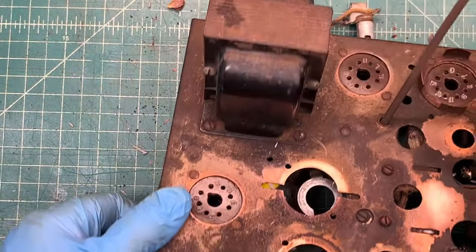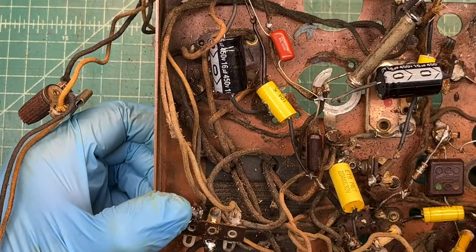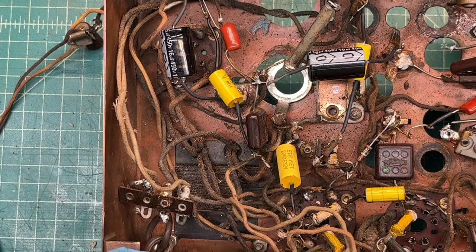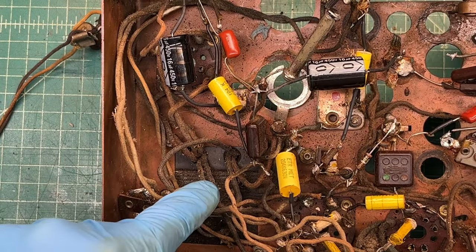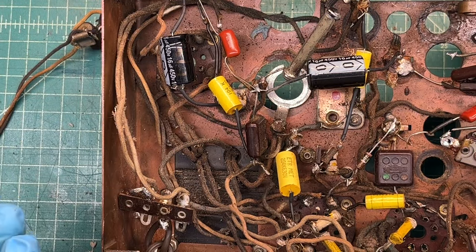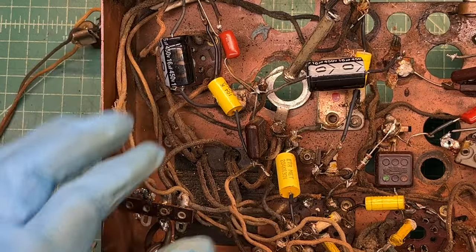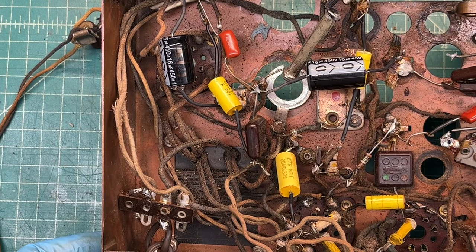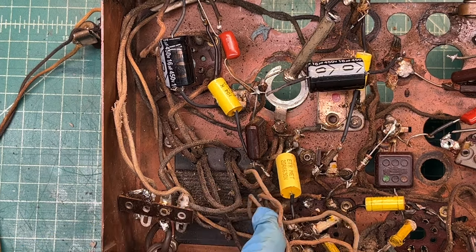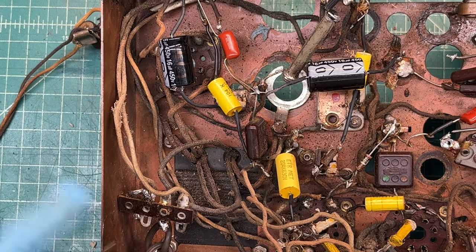I'm going to go ahead and remove the power transformer. Anytime you do so there's the risk of frayed wires coming through, which I've encountered too many times in the past. But it also gives me a great opportunity to inspect the wires coming through from underneath and make sure nothing is frayed and shorting against the chassis or another conductor — just another safety precaution. Let me confirm all the connection points match the schematic, get everything unsoldered, and pull this thing out.